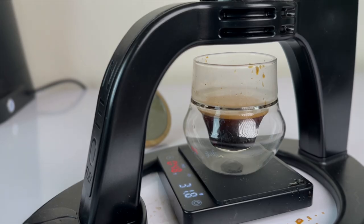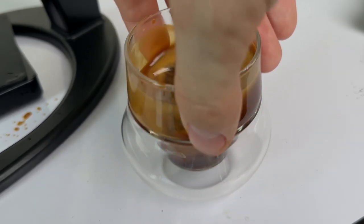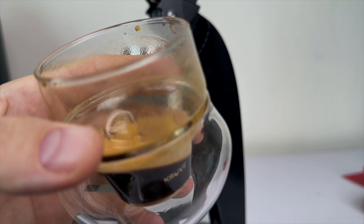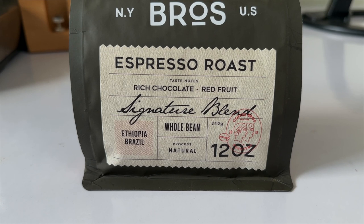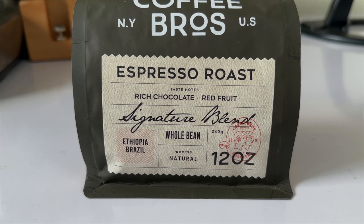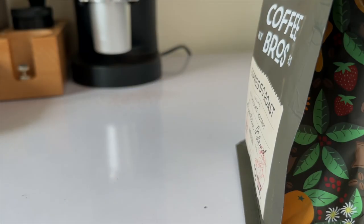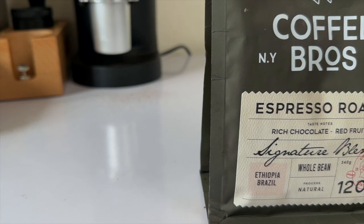So how's the shot? It's actually really, really solid for 100 US dollars — this machine is really punching above its weight. This is also a good time to introduce this video's coffee sponsor, Coffee Bros. I'm using their espresso roast, which is really easy to work with — you get a big body and some nice subtle fruit flavors without going into acidic territory. Thanks to Coffee Bros for sponsoring this video; I'll leave a link below so you can pick it up and support the channel.